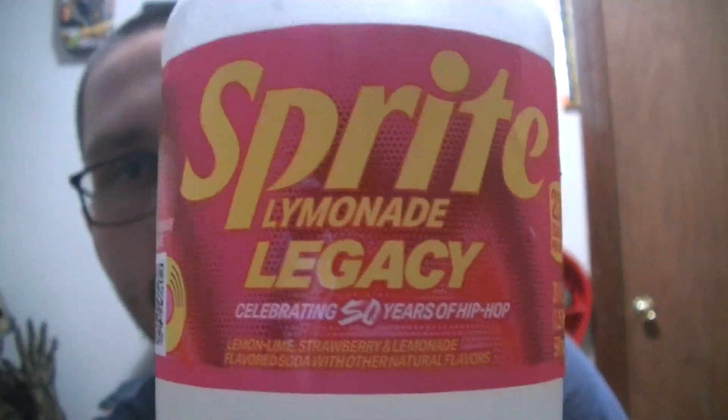It's actually really good. Definitely worth a try if you like Sprite, strawberry lemonade sodas, or strawberry lemonade in general. Out of 10 I'd probably say 8 out of 10 — it's pretty good. It could have a stronger strawberry taste to it, but I like it a lot.